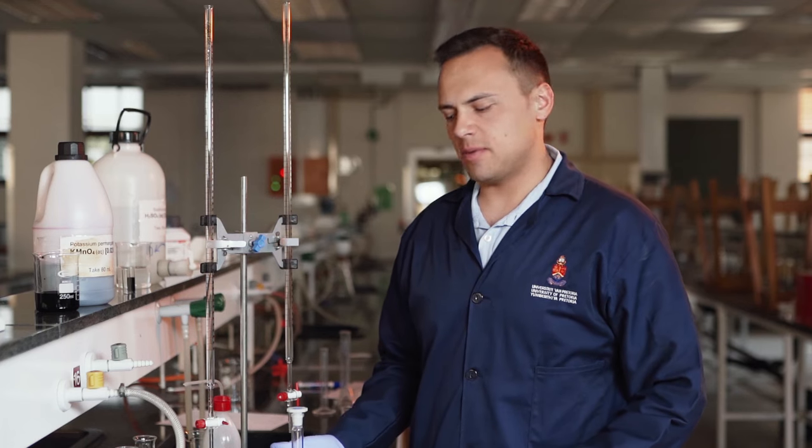Once the solution has been prepared, it's important to wash the burette with distilled water and then wash it with your solution.